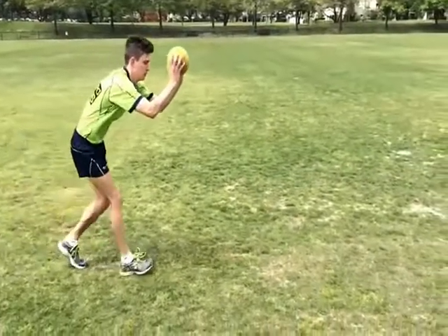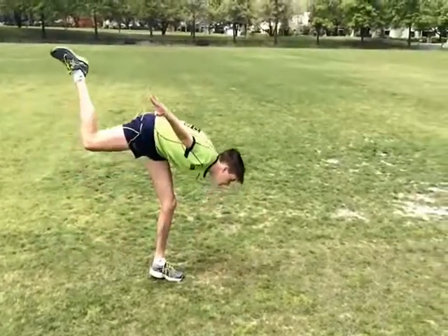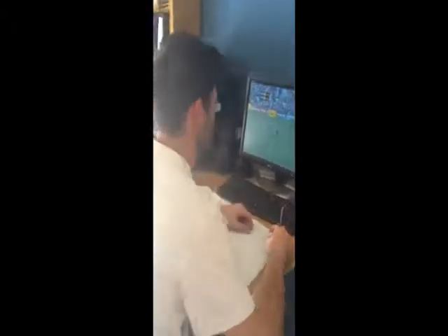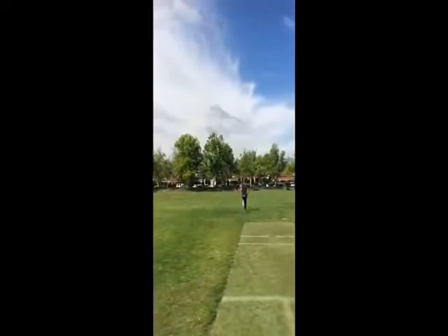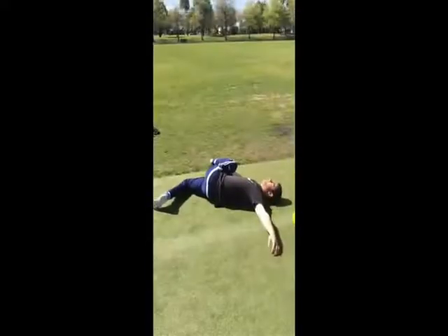In the first session, the learner viewed pictures and videos of professional AFL umpires performing the skill. By doing this, the learner knew what was expected before performing the skill. At the start of each session, the learner began by warming up with two laps around the square, followed by stretches to loosen up the legs and lower back.